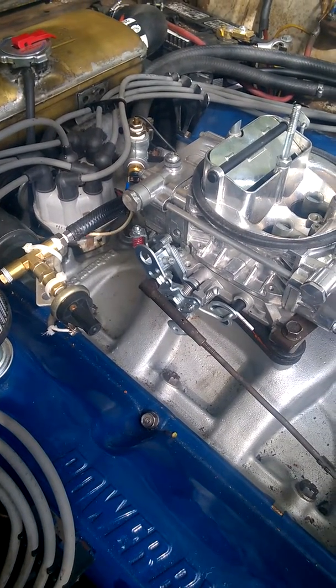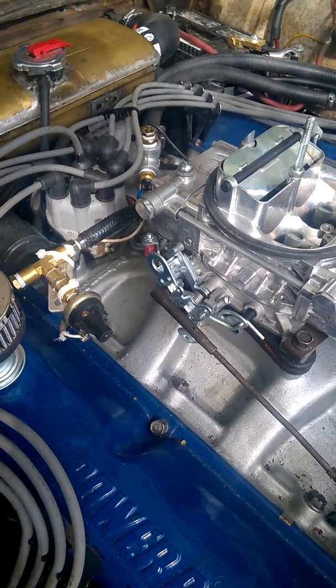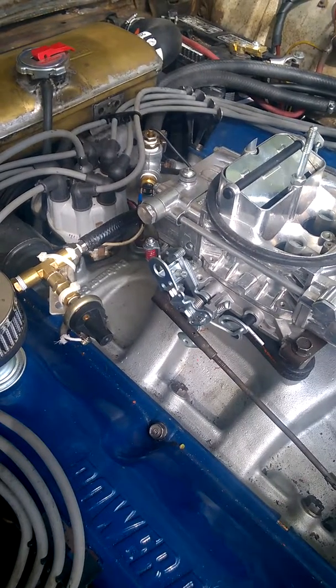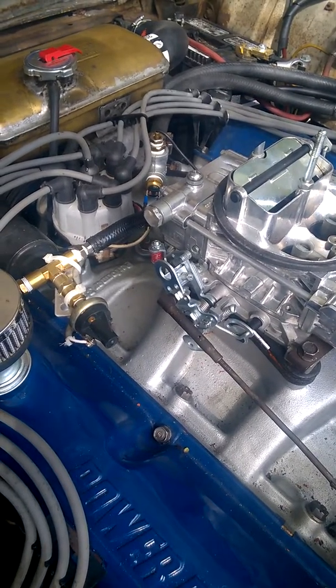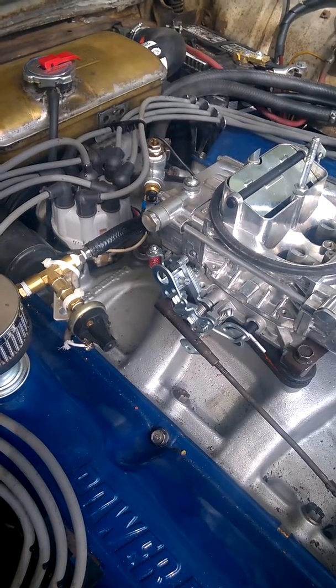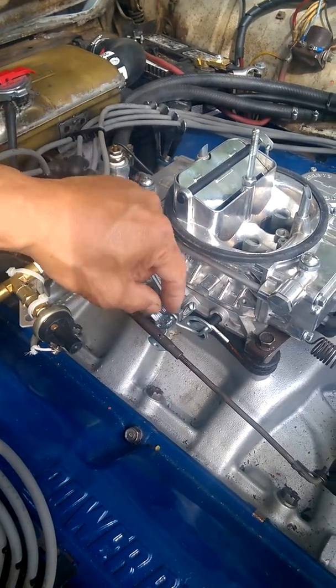Finally after I did that I was able to manage the idle speed. Before that it would idle at 1200 RPM, and now I've got it down to 600 when it's cold, and then when the choke opens up it idles to a nice 750.